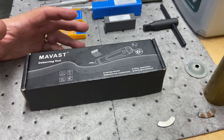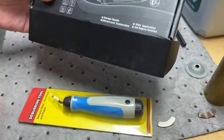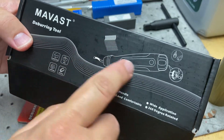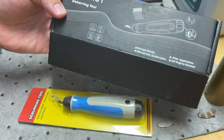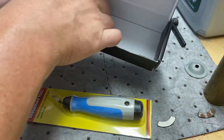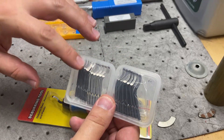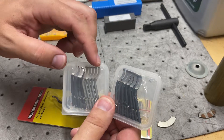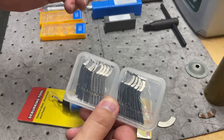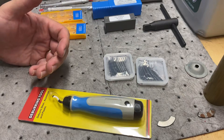Finally, I wanted to get a deburring tool. I just looked for something that had some additional tool bits I could use — the cheapest one on Amazon. It was again on Amazon, a Mavast deburring tool. It did come with two packs of different tooling. Some of it is rated for plastic, aluminum, and steel — obviously different shapes, some specific to aluminum, some harder for steel, and others for plastic. Now I can deburr the projects I'm working on.